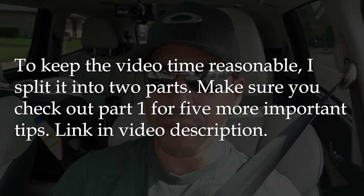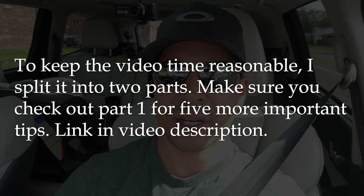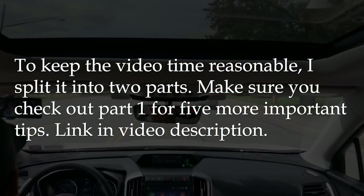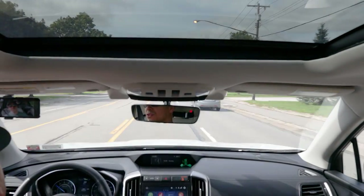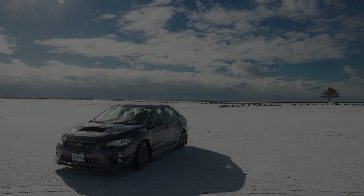I hope you got something out of this video. Most of these things are free — just behavior modification. Change the way you drive or change a habit here and there, and it could potentially save your transmission from premature failure. Thanks a lot for watching. If you made it to the end, I really appreciate it. My channel is growing with a lot of different types of content, so make sure you check it out and consider subscribing. I'll see you in the next video.